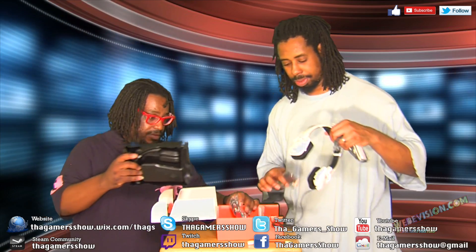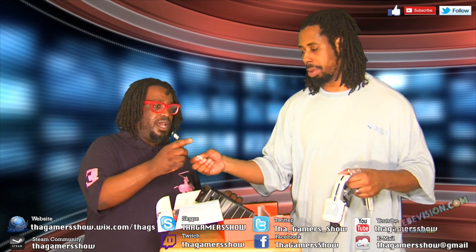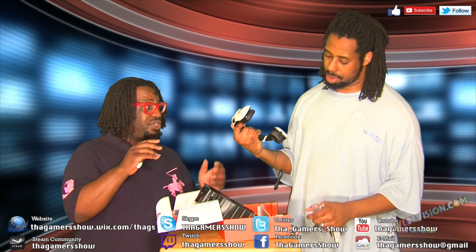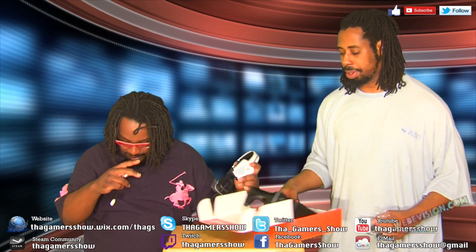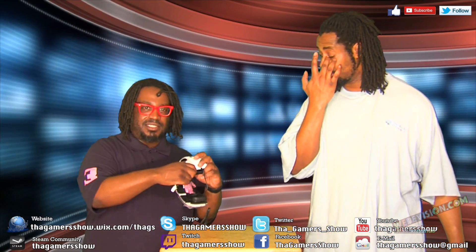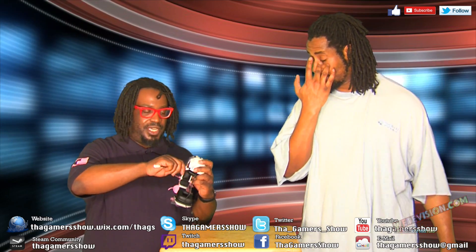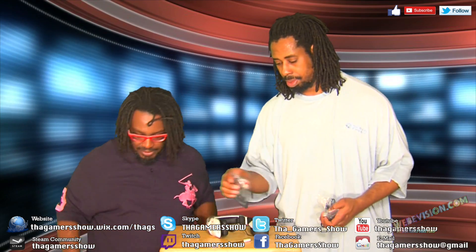Let's do this. Let me see that mic. Now this is real tricky to do. This actually goes in here and it locks in — you push it in, you turn it, and it locks so it won't come out. That's what that does.